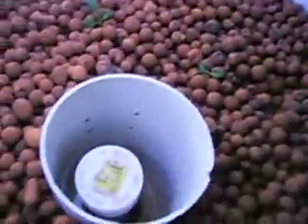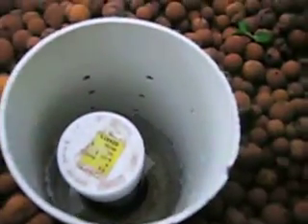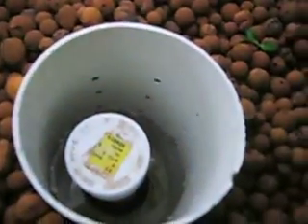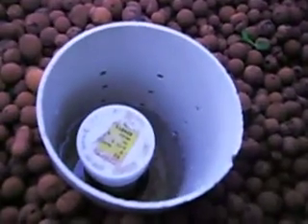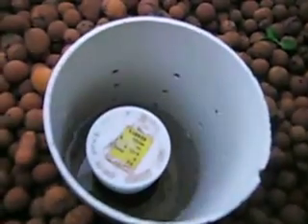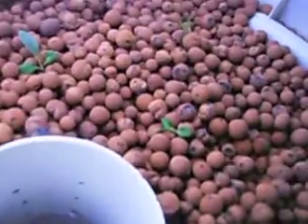We're getting pretty close for our bell siphon to kick over. In our growing medium, we probably have about six inches that gets saturated and about six inches that stays dry. We're pretty confident that our little seedlings' roots will go down and find that liquid water.